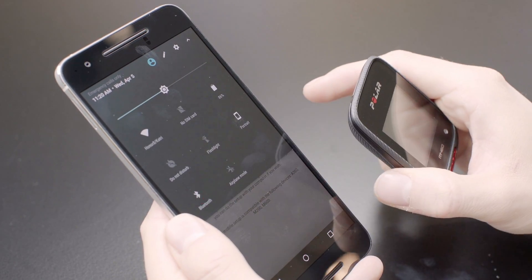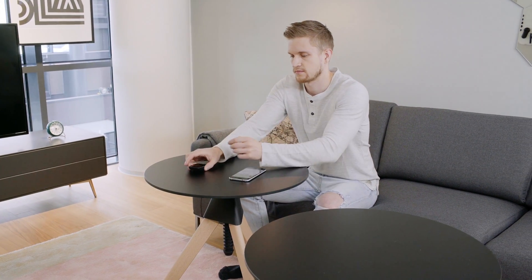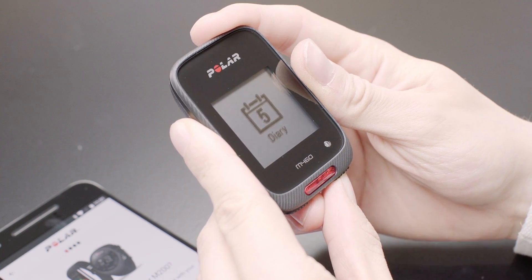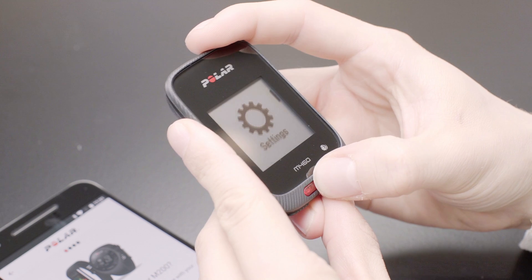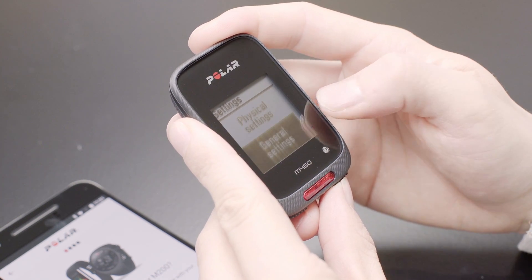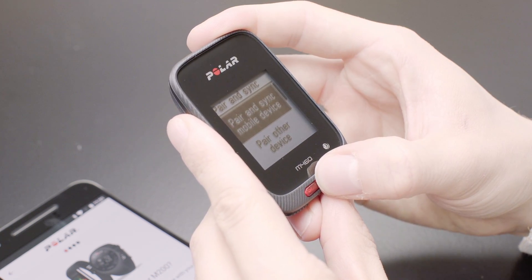Next, turn Bluetooth on on your mobile phone. On your M460, go to Settings, then go to General Settings, then Pair and Sync, then choose Pair and Sync mobile device.